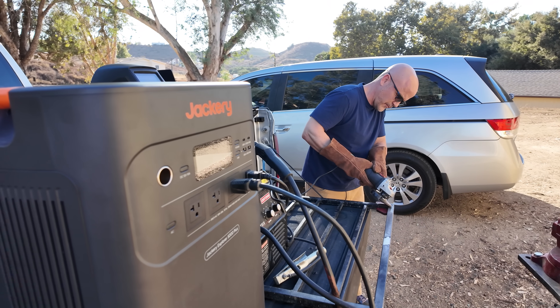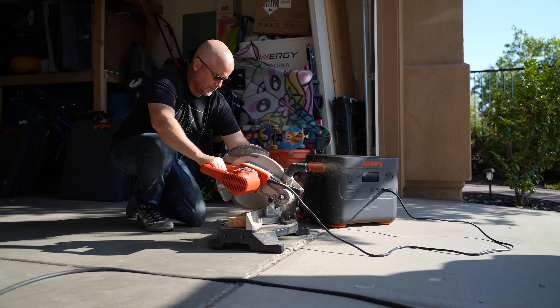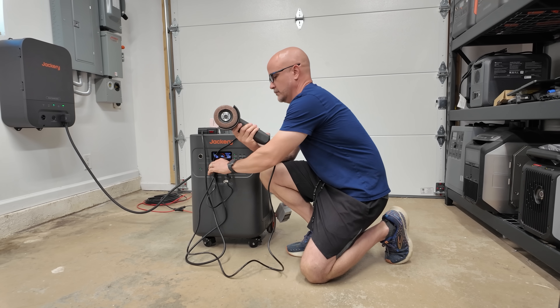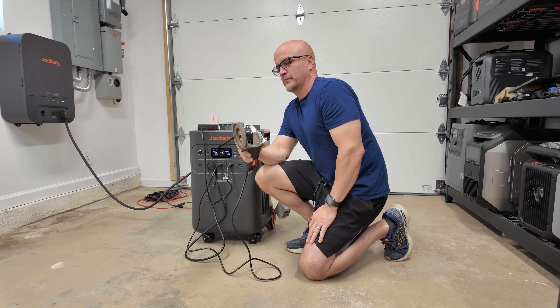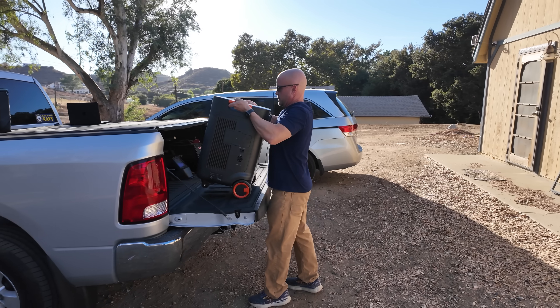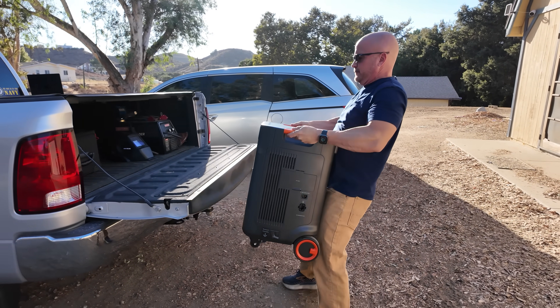For those working with power tools, the generator has you covered as well. It can run table saws, circular saws, even welders without any issues. If you're setting up an off-grid workshop or just doing some home projects during an outage, you can count on the 5000 Plus to handle heavy-duty tools like a drill press, a grinder, or even a large air compressor — giving you the flexibility to keep working whether you're off the grid or just dealing with power outages.